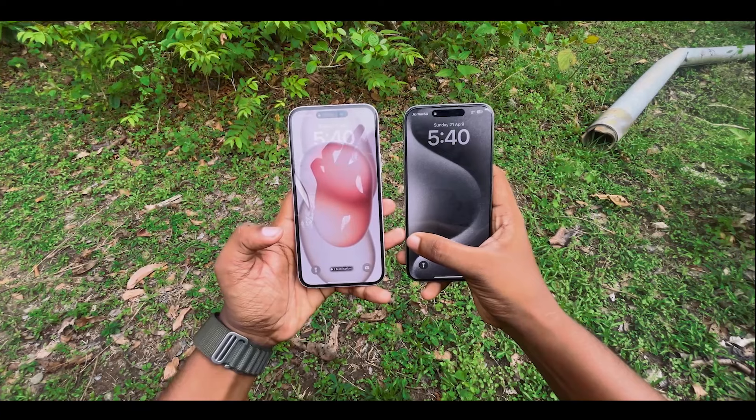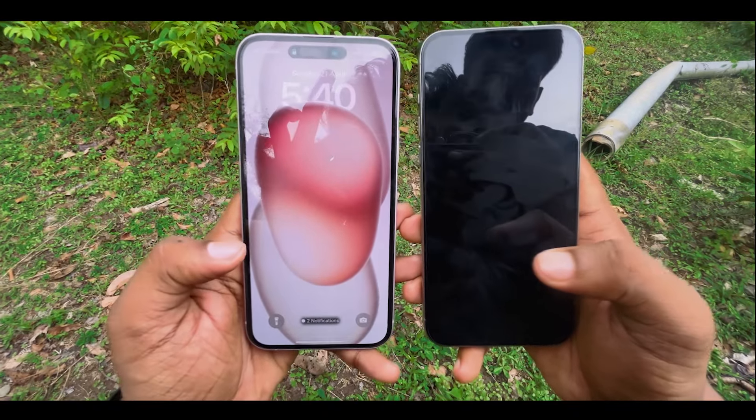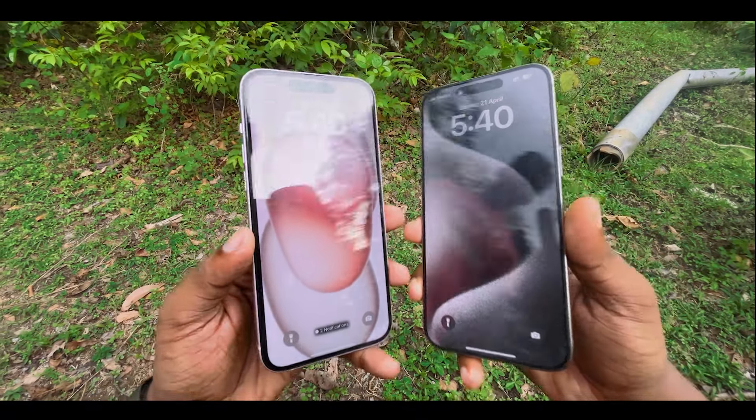One difference is the bezel — it's a bit of a thinner bezel on one of the devices compared to the other. That's a notable difference between the two.